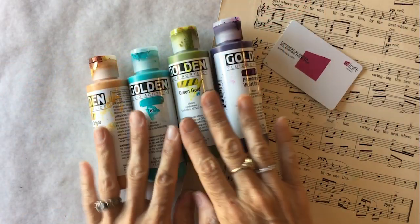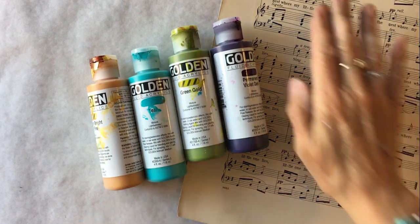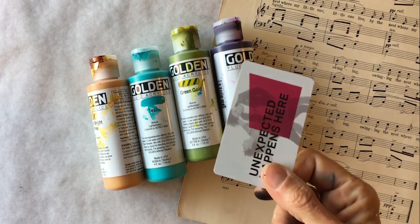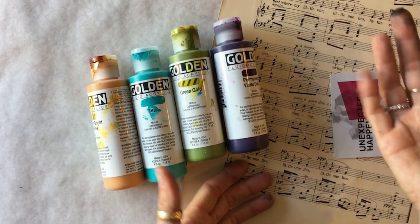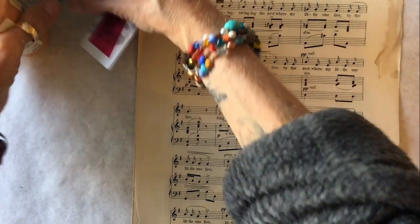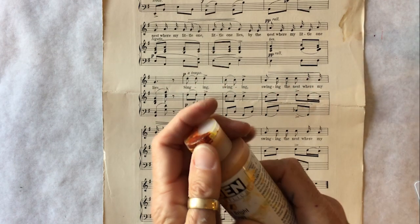Today I am using my Golden fluid acrylics. I've got an old hotel room key and a sheet of old sheet music, and I'm going to show you how to scrape color with this simple tool and make something pretty beautiful as a base layer — or it may even be its own collage paper. Sometimes I'll put the fluid acrylics out on a palette, but sometimes it's also easy just to put them onto the paper directly and then scrape them.